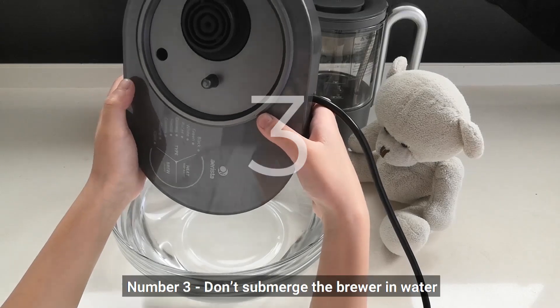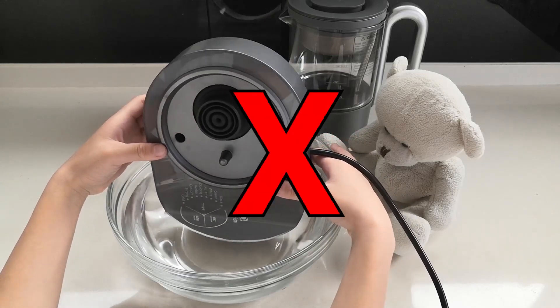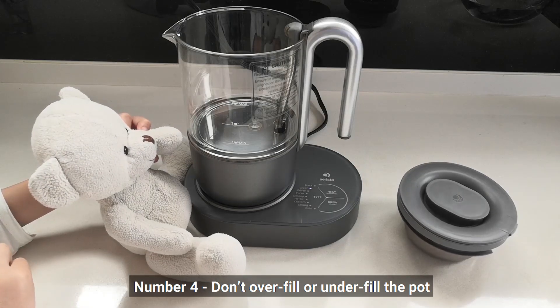Number 3: Don't submerge the brewer in water. Number 4: Don't overfill or underfill the pot.